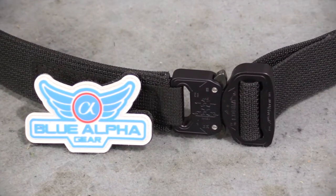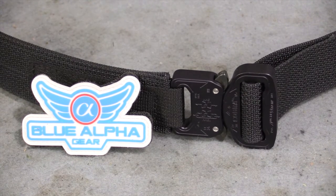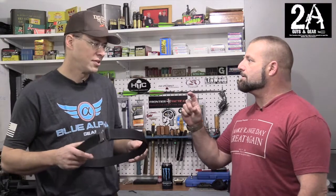It's got a Cobra buckle on it, and they actually make a few belts. This one is one we like because you can wear it with everyday pants. Normally the Cobra belt buckles are two inches, but the male part on this side is an inch and a half. So it's great — you can wear it with regular jeans or just whatever work clothes.